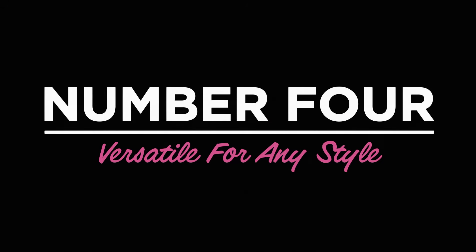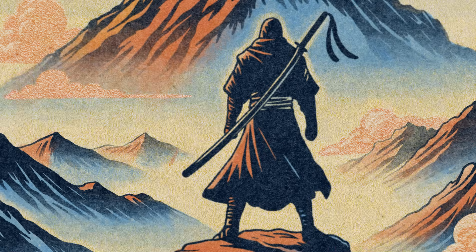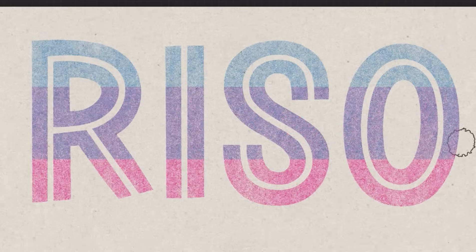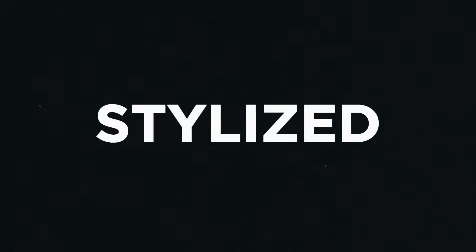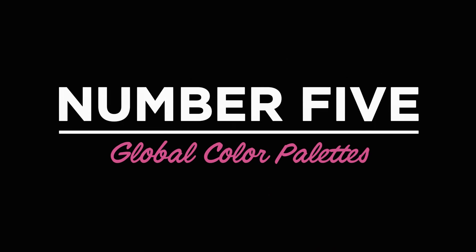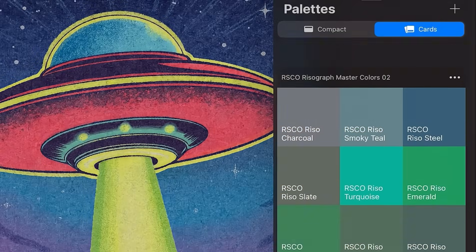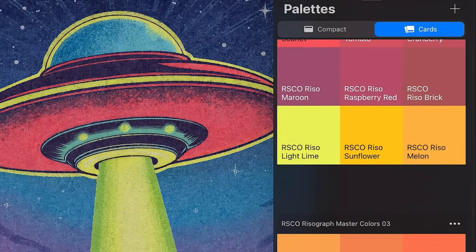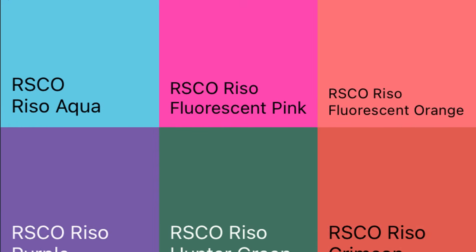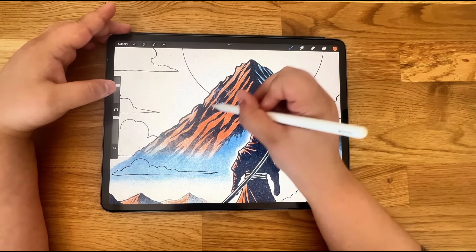Number 4: Versatile for any style. These brushes work for anything — bold posters, gritty comics, children's illustrations, typography, and more. If it's retro, graphic, or stylized, these will take it to the next level. Number 5: Global color palettes. This pack includes historically accurate color swatches based on real Risograph ink sets. So whether you want a Japanese Rizzo vibe or a European indie press look, it's all here. It's a small detail, but it's huge for nailing the perfect color scheme.